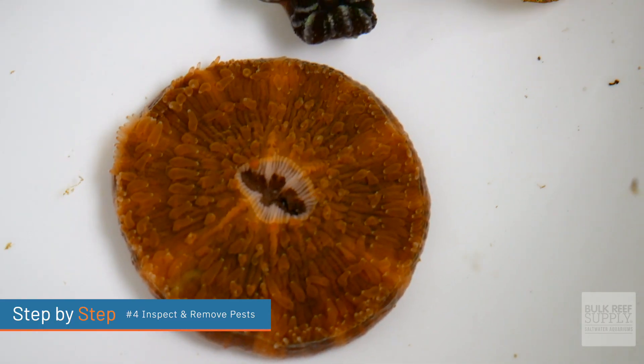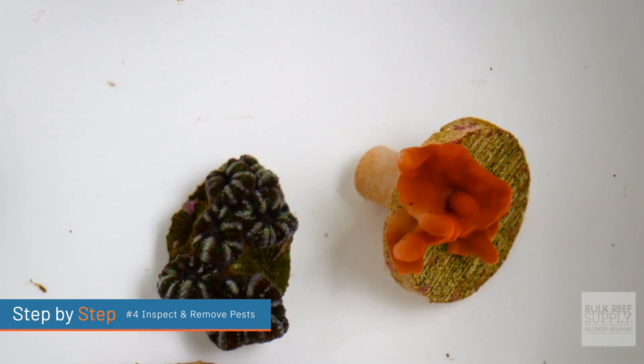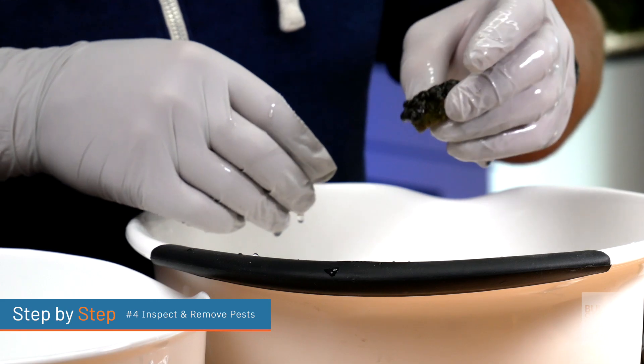Step number four: inspect the corals and remove as many pests as possible. You're actually going to be doing this step twice before you put them into your quarantine tank. Having really good lighting is really helpful for spotting those pests. During this process, we are primarily inspecting the stony bases of stony corals, as well as the parts of the frag plug and rubble rock that we couldn't remove. As a beginner, you're probably wondering what to look for — and really, you're looking to remove anything that is not part of the coral. Things such as algae, worms, snails, eggs, nudibranchs, or aptasia.